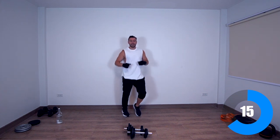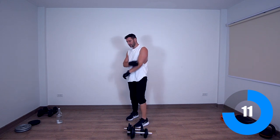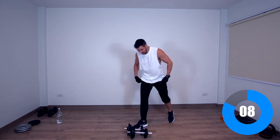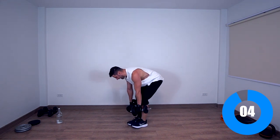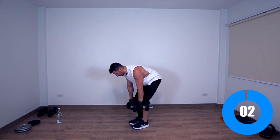Next exercise — rear delt fly, for the rear delts. Eight seconds, let's get ready — bend forward and rear delts.